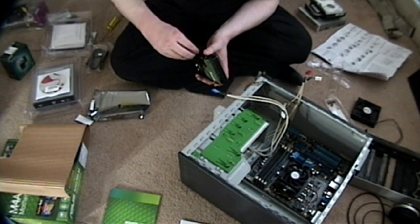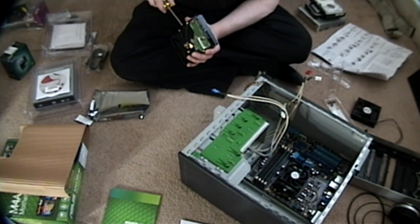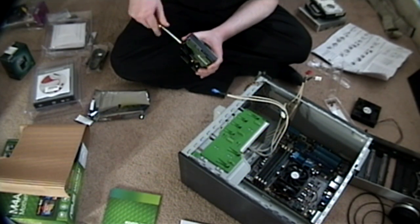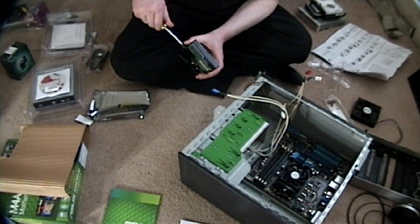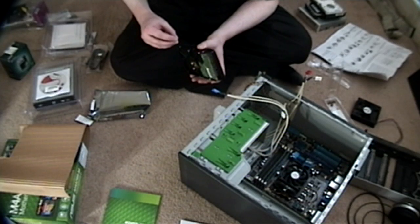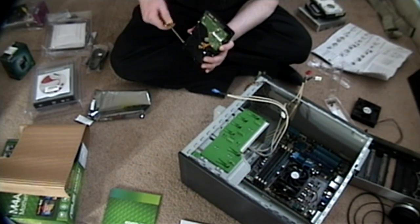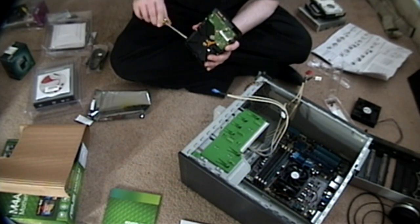This is a Western Digital Caviar Green. It's called a Caviar Green because apparently it's a little more energy efficient than standard hard drives and a little more environmentally friendly. Even the hard drive people are concerned about the environment — that's very heartwarming. You'd think being environmentally friendly this would be more expensive, but for those of you who missed part 2, I actually got this hard drive for about $50.